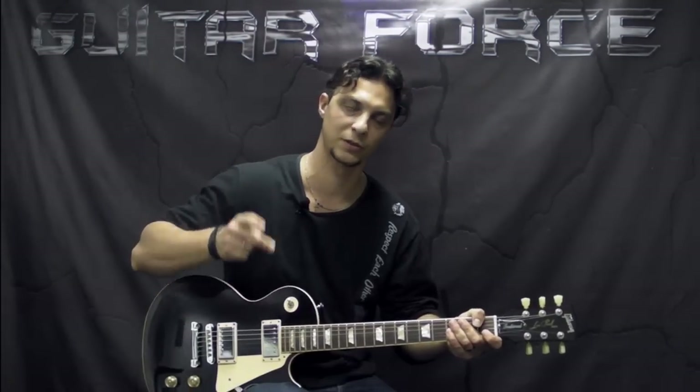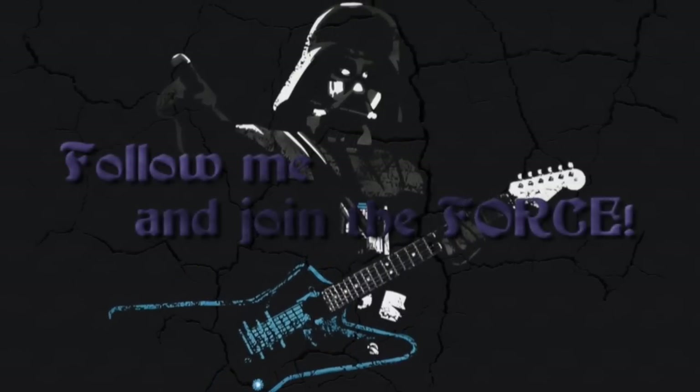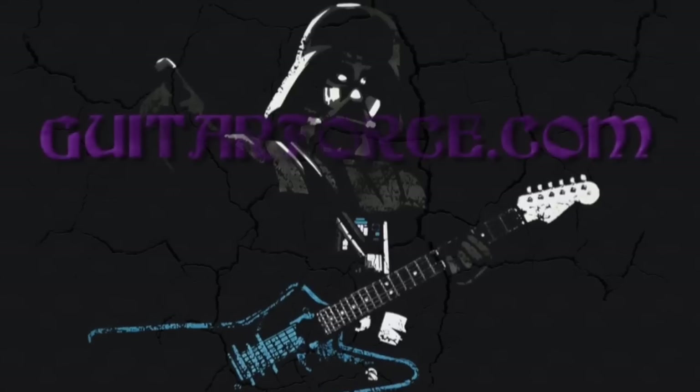Alright guys, so that was it for this lesson. I hope you liked the explanation. If you did like this video, please hit the like button, also comment, and subscribe if you're new to my channel. Don't forget I'm going to be posting the lesson on the second solo in a separate video, so stay tuned. Don't forget to go to GuitarForce.com for more guitar-related stuff. In the meantime, I'll see you again — take it easy and as always, let the force be with you.